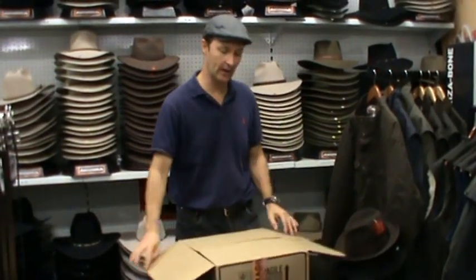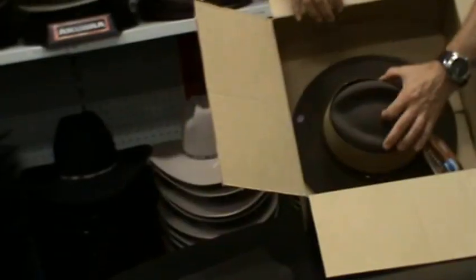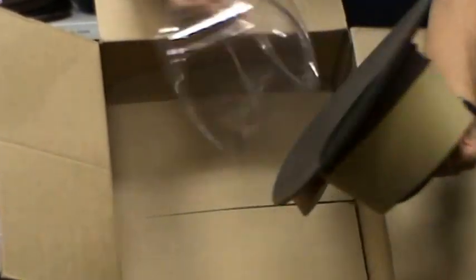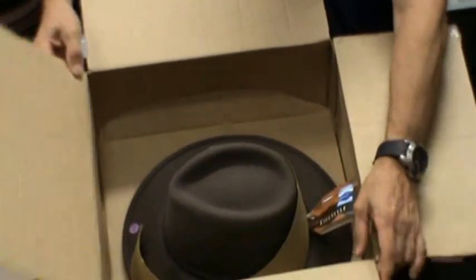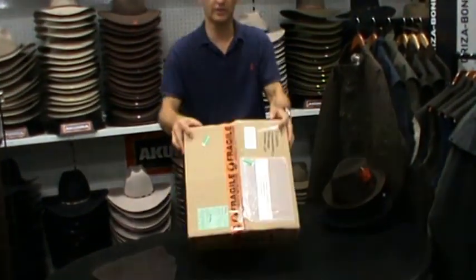We put the hat inside an export carton. It's packed with what we call a crown protector, which is here, and we also have a plastic cone inside, and that gives it some rigidity as well. And it's put inside the carton, packaged and sent off to you.